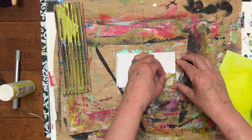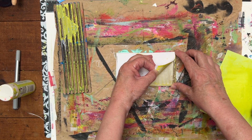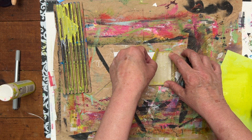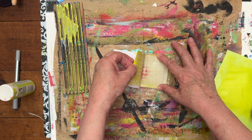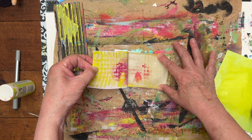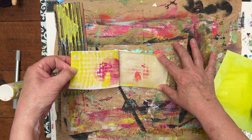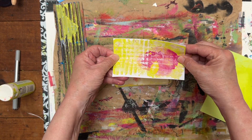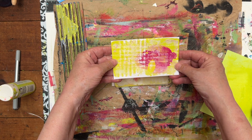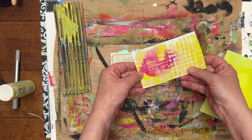I just want to see if anything is coming off — and it is. So I was hoping that that old paint would pull up, and a lot of it is. Some of it didn't. And this is what I've got today. I'm going to call this a piece of art, whatever we think of it.